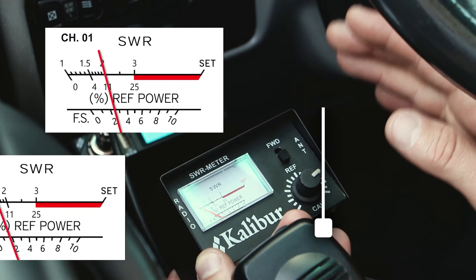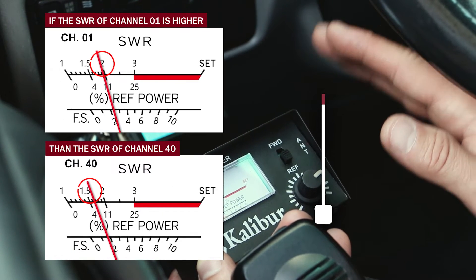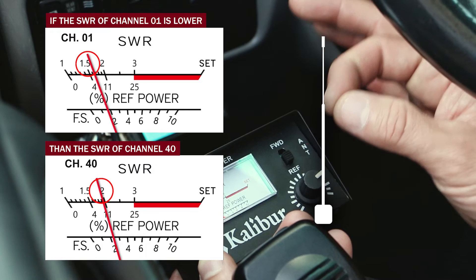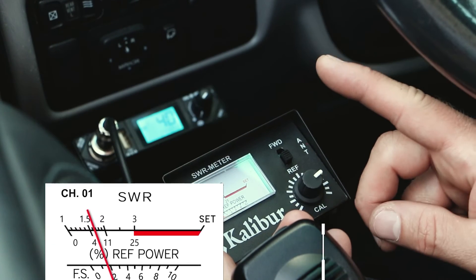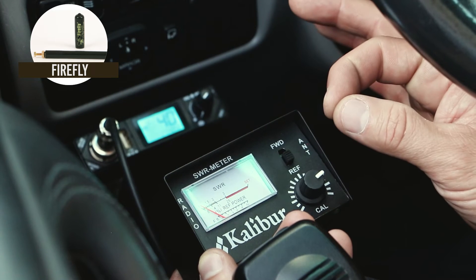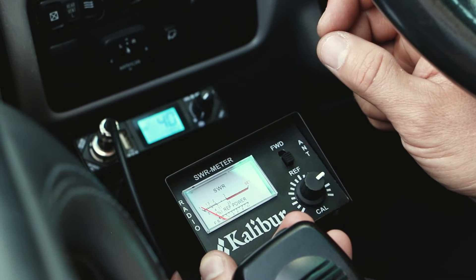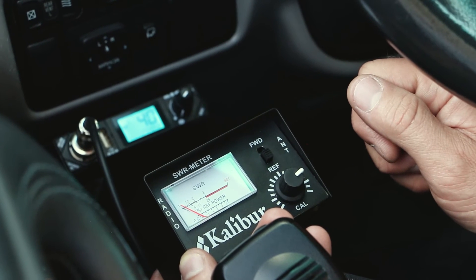When your SWR on channel one is higher than channel forty, that means your antenna is too short — you need to lengthen the antenna. If it was inversely higher on channel forty than on channel one, that would mean your antenna is too long and you'd want to shorten it. We have a Firestick Firefly antenna outside which has a tunable tip, so we're going to raise that up — lengthen the antenna by just a little bit — and then come back in and take another SWR reading.